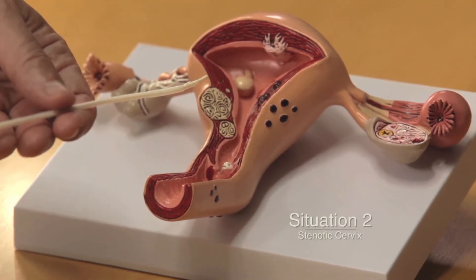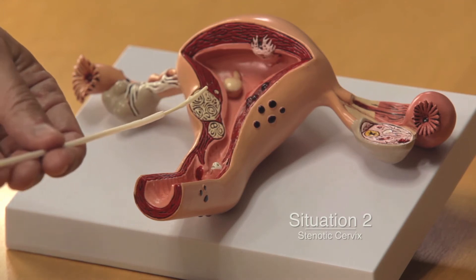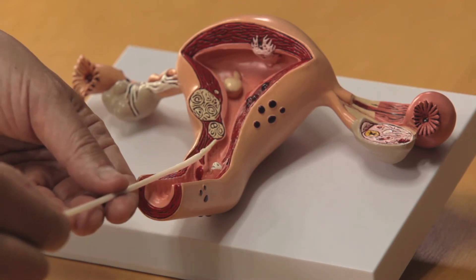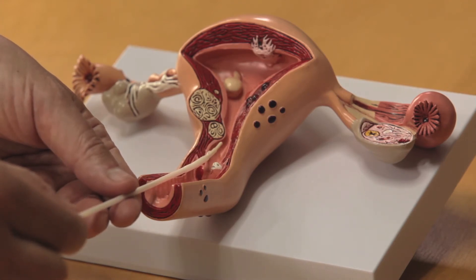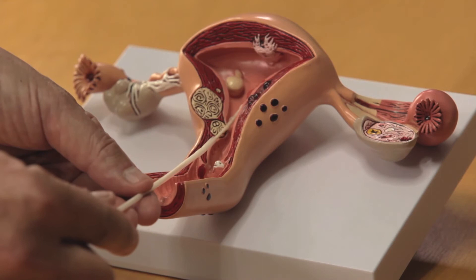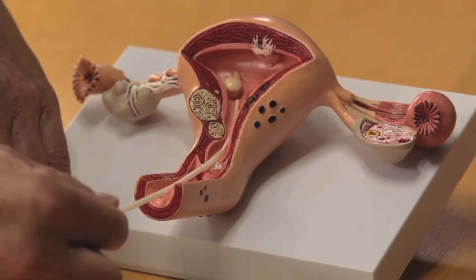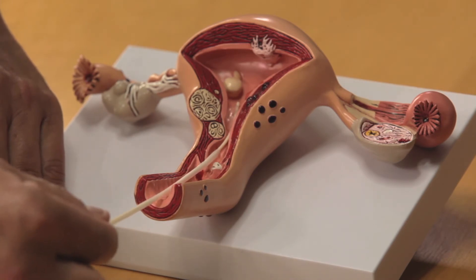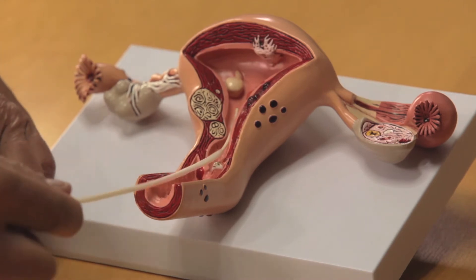Situation number two: you're dealing with a patient who has a rather stenotic cervix. We bring our sheath to the tip to give it stability, then bring the sheath and the soft tip forward. Once we reach the endocervix, we can advance our catheter — and voila, the balloon is placed. One cannot do that with current catheters because the diameter of the sheath is too big to allow entrance into the endocervix.